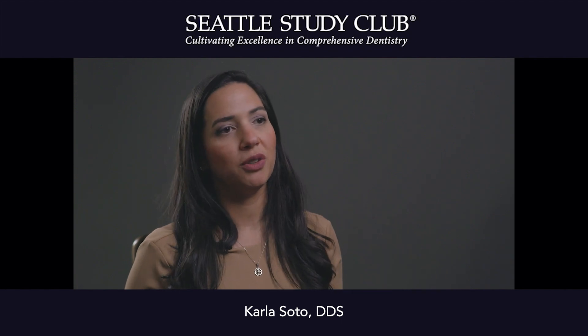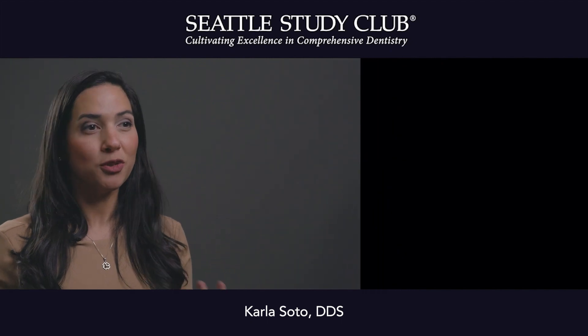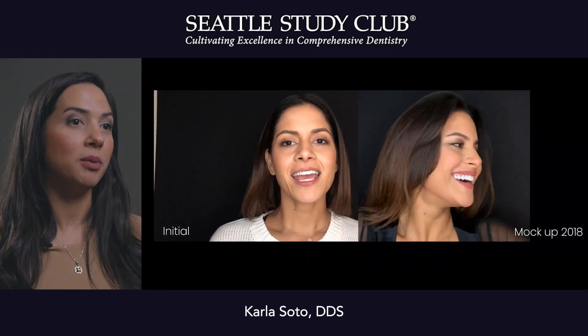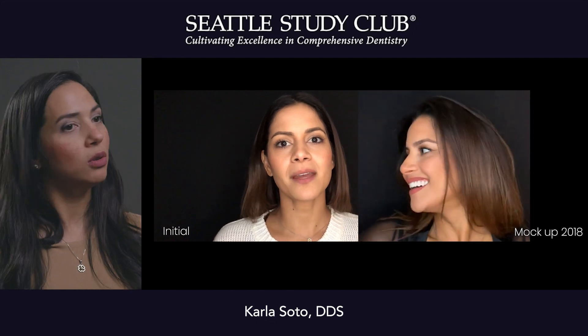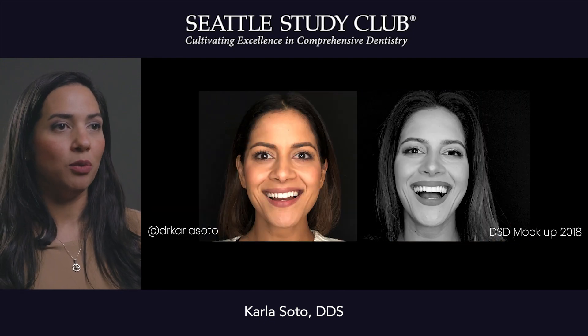This is a really cool case because it's one of those examples of when we really look at a case and the patient wants a smile design but the teeth are sort of straight but not quite where we need them to be, and if we want to be minimally invasive we go through digital workflows to see where we want to be.